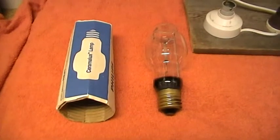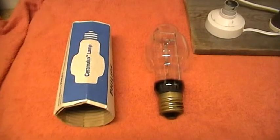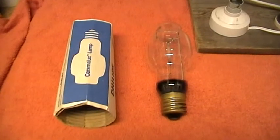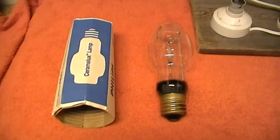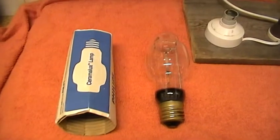Hi everyone. Here we have another lamp from Lightbulb Fun, Des. He seems to have some unusual items and this was one we swapped.